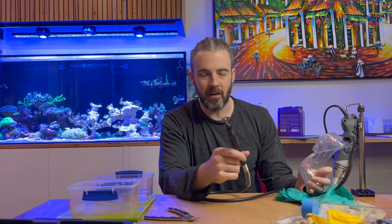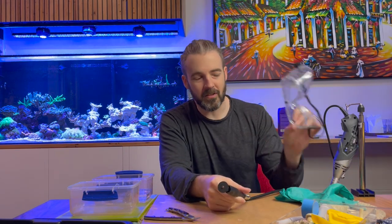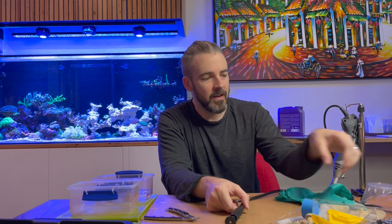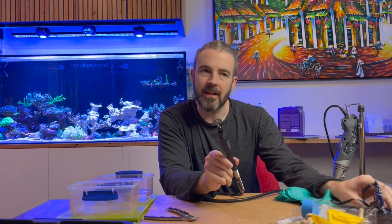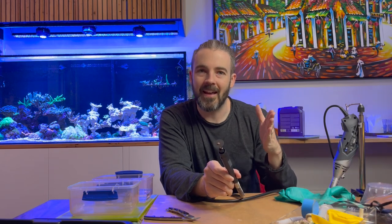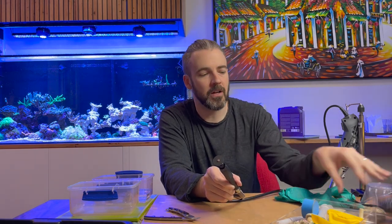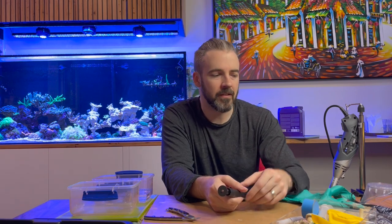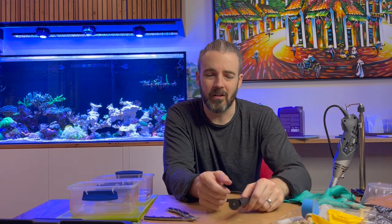I've got everything I need here. I'm going to be wearing gloves and, because this is a fast-spinning rotary tool, I'm going to wear eye protection as well — there is the possibility of a tiny chip of coral skeleton flying off and I don't want that in my eyes. Because of the way this cuts — almost like sanding through the material at extremely high speed — it might create some dust in the air, so I'm going to wear a face mask as well. That's just general PPE you should wear no matter what you're fragging; even with a razor blade fragging zoas you've got to contend with things like palytoxin.